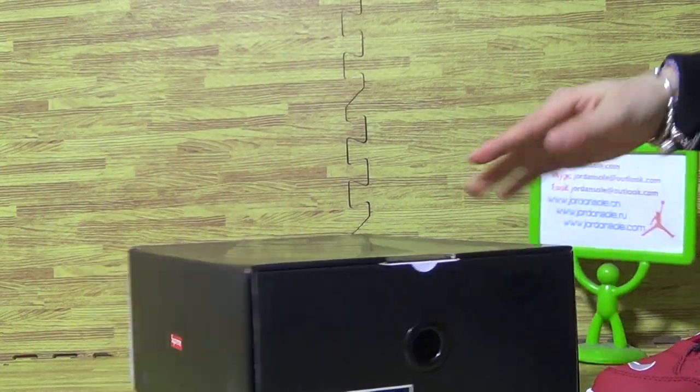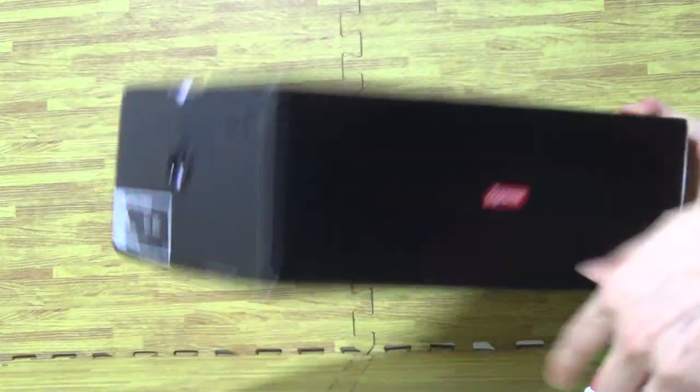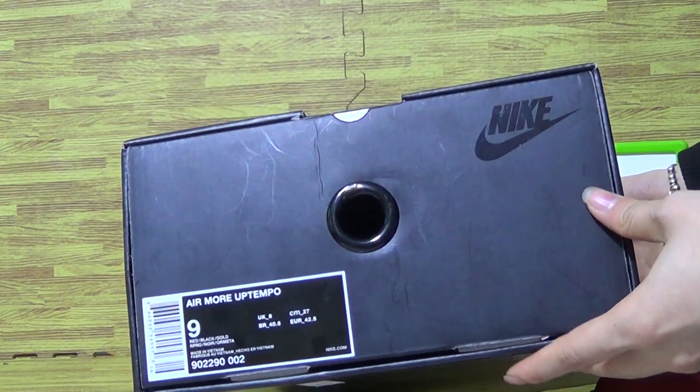Let's come to this box — it's a black box with Supreme and Nike branding. The tag says Nike.